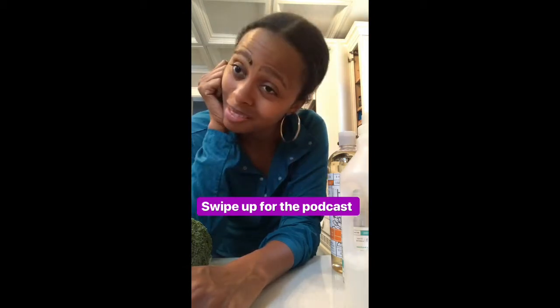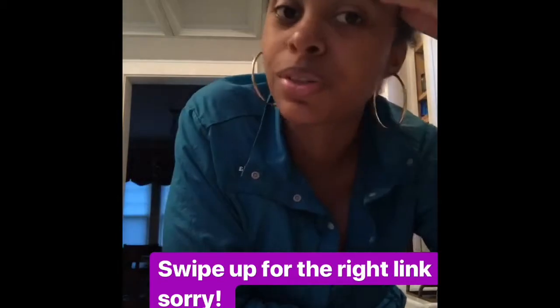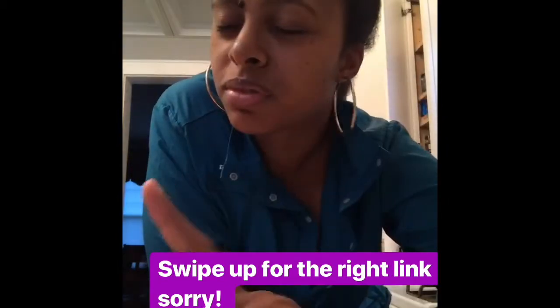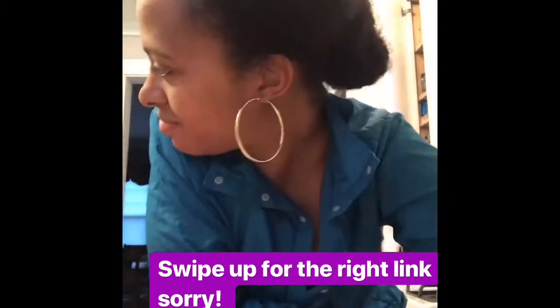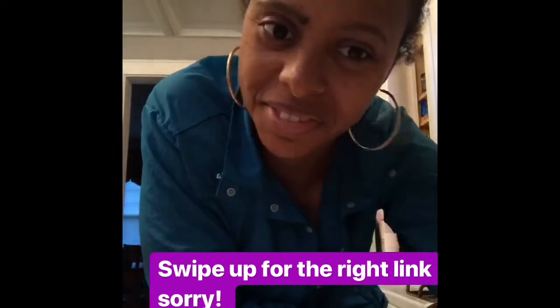I'm sorry — the recording keeps cutting off. This app only lets me go four clips and then everything else I say just disappears, it doesn't even save. I also just realized the links were going to the podcast instead of the product — thanks a lot, Siri. Anyway, you can swipe up here for the discount link.